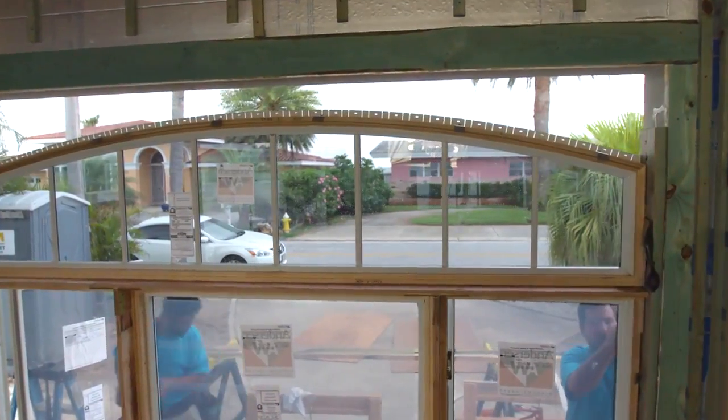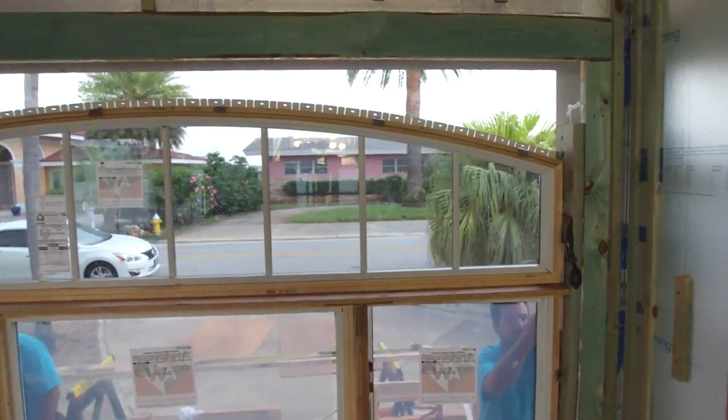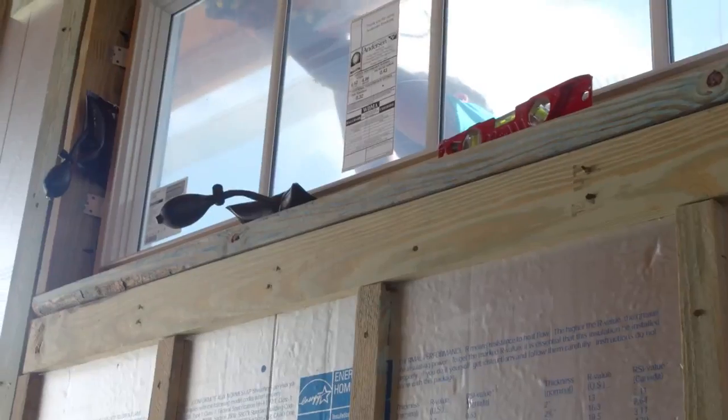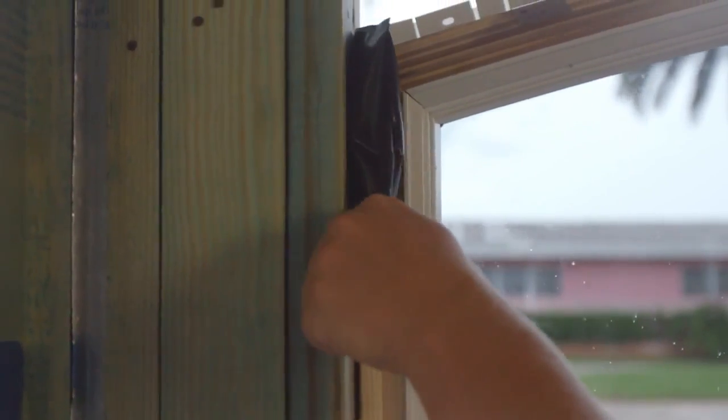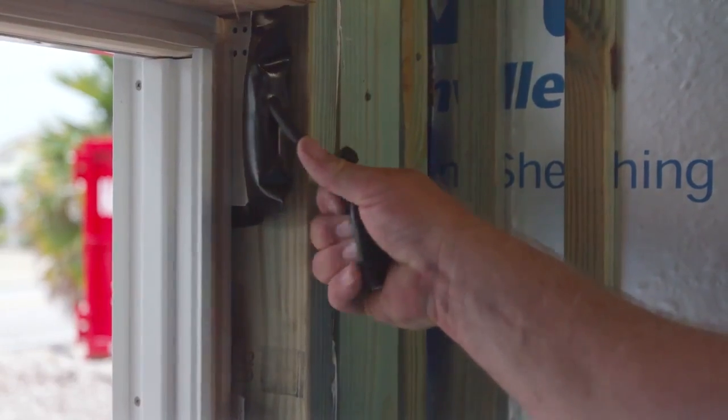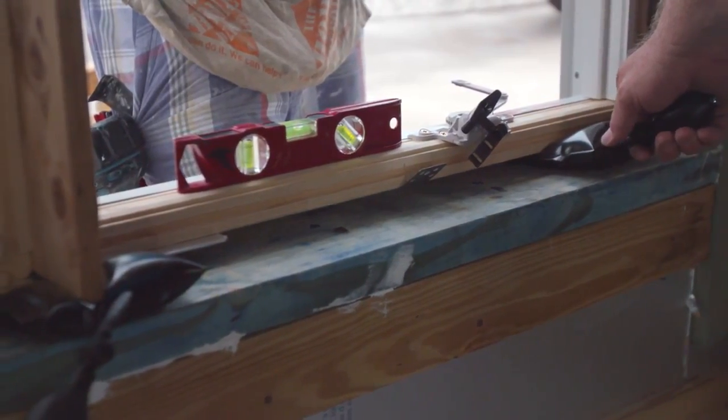Windbag is ideal for window and door installations. Pump it up and see it get tight — now that window is secure. Add Windbags on the sides at the far corners, top and bottom.